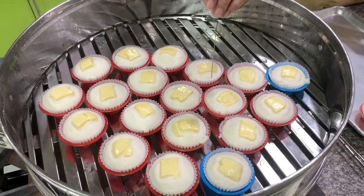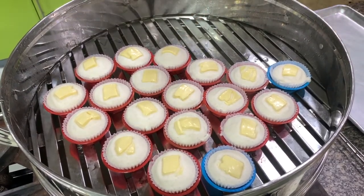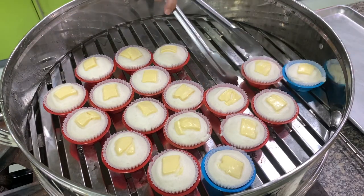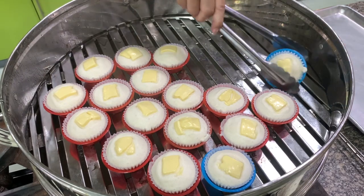Here's our puto cheese. You check it the same way you check a cake — if it comes out clean, it's done. I steamed this for about 10 minutes. Remove it and let it cool. Don't over-steam because it will shrink.